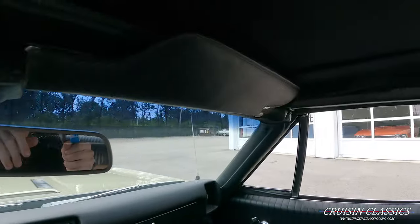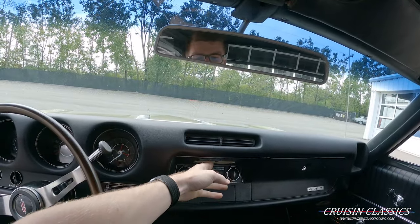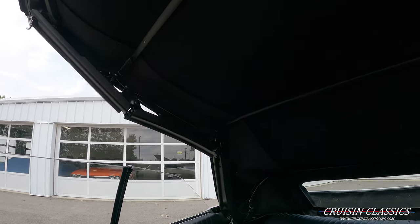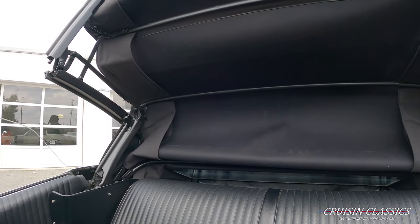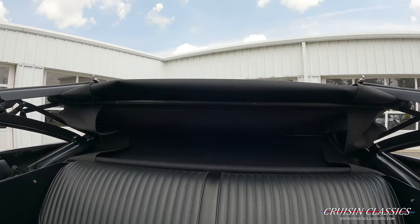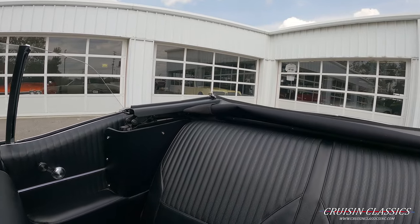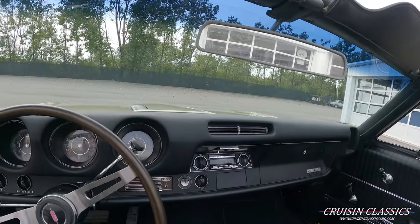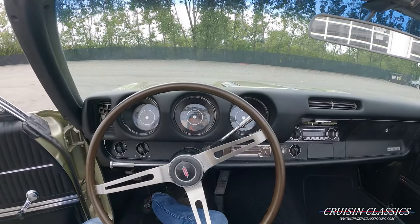We'll undo that side, step over here, undo that side, and press the down button. See the top rolls back and falls right into place.